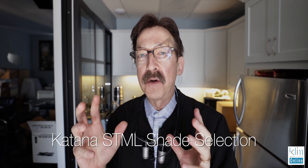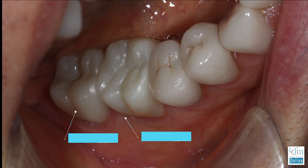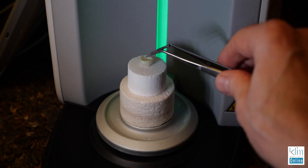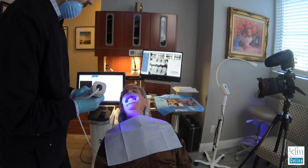When choosing a shade for Katana, go with one shade darker. Unless the zirconia is going to be really thick, then go two shades darker — otherwise it's going to be just a little too bright. What I have found in the Speed Fire is that the thicker the zirconia, the brighter it's going to be when it sinters.